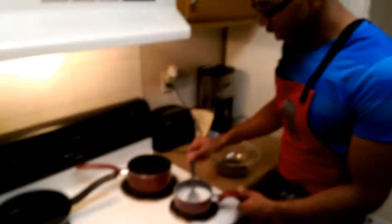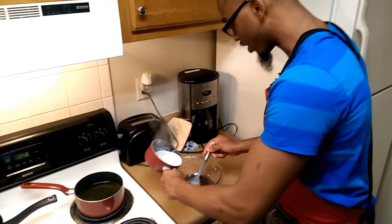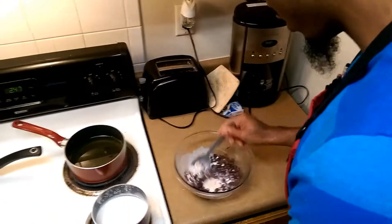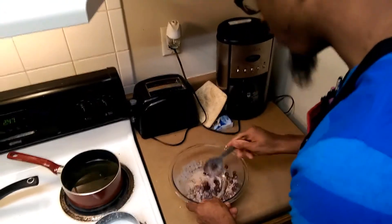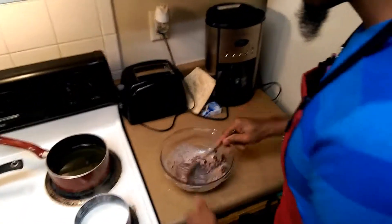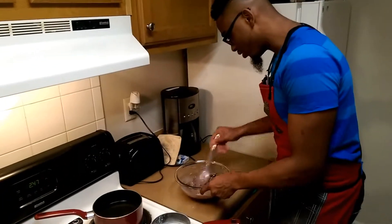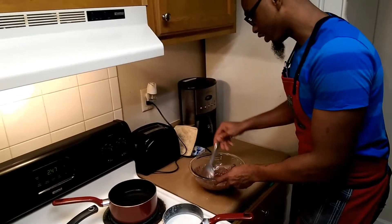Now that it's come to a nice hard simmer, I'm going to turn off that heat. I'm going to add this right into our chocolate. It's going to start to melt that chocolate. You don't want to add all of it at once because it might be too much — then you'd have to add more chocolate or heat up more milk. The best thing to do is to add the milk, sugar, and vanilla slowly.